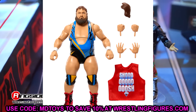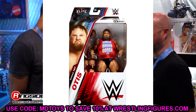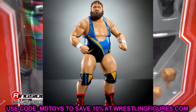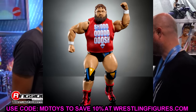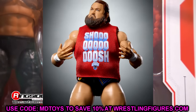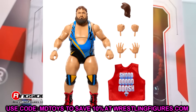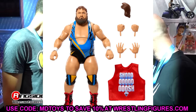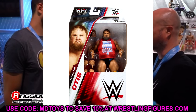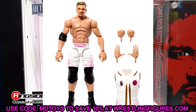We also have Otis in Elite 107 and this figure looks really good. He still has sculpted-on knee pads which is underrated — you're not going to get bare legs elsewhere but that's fine. The head sculpt looks great, he's got the hair slick-back version and the 'Shoosh' shirt. It's a phenomenal figure that really represents the character you see on TV. I can't wait to pair it with the Elite 106 Chad Gable figure — both guys have great gear.